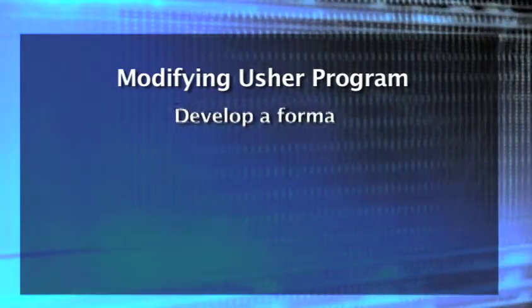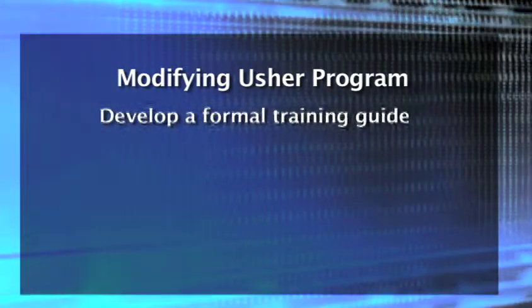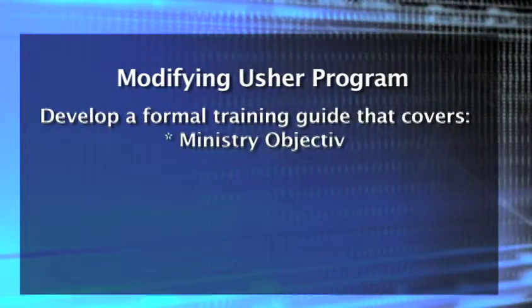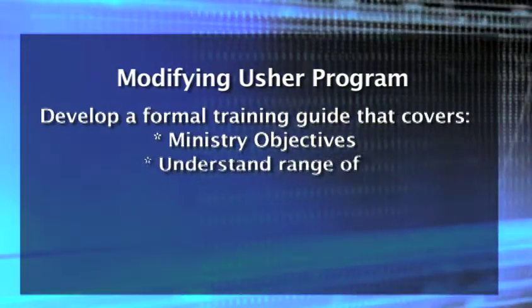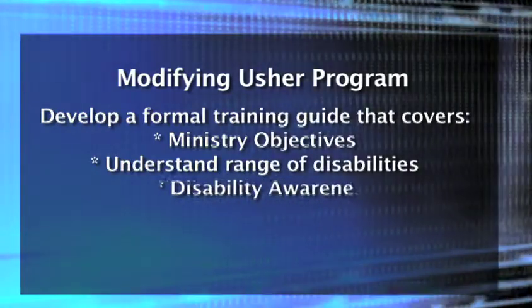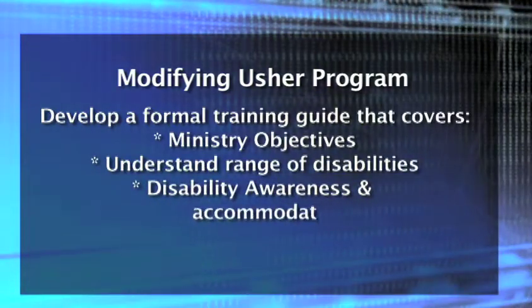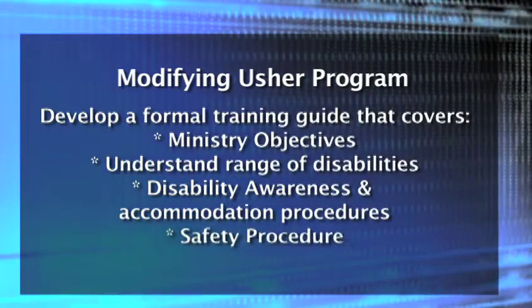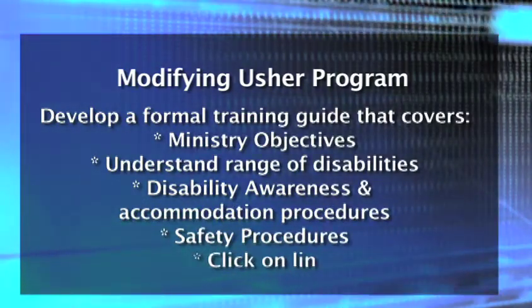Next, develop a formal training guide that covers the following. First, develop ministry objectives that will add guidance and mission to your team, and understand the range of disabilities that exist. Then develop disability awareness and accommodation procedures. Also very important, develop safety procedures.